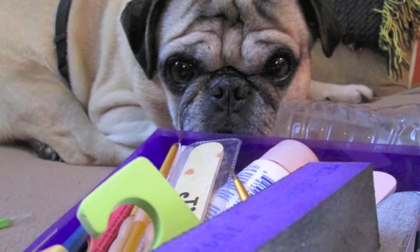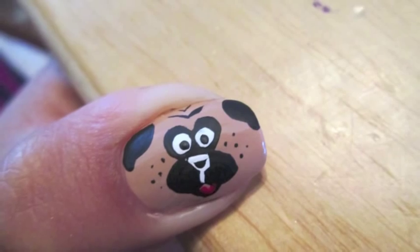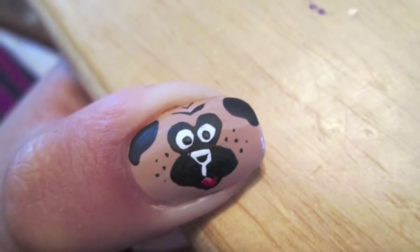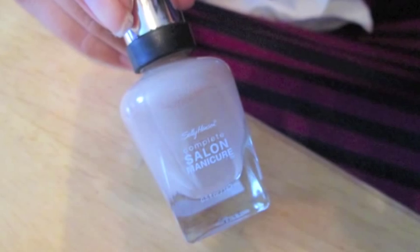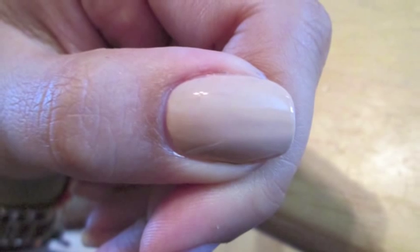Hey guys, today's Quick Coat is going to be based on my dog, Harley Davidson, who is a Pug. For this look, you'll need three acrylic paints in black, white, and red, and a nude nail polish. I used Malt by Sally Hansen Complete Salon Manicure.